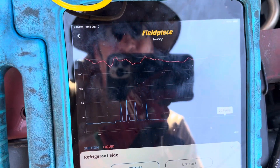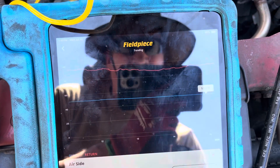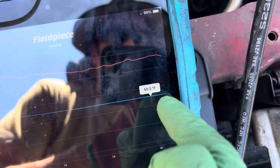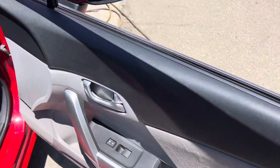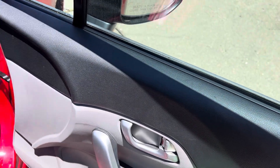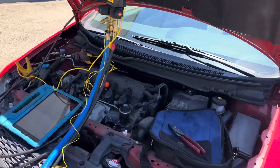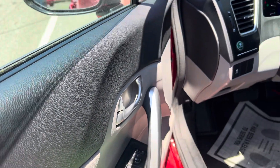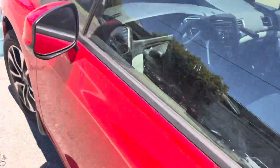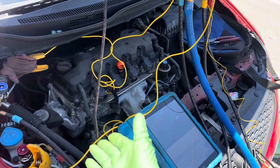We're a flat steady line — we're no longer cycling. With windows open, our temperature out of the dash is 50 degrees. Now I can close it up, put it on recycle, take my recordings, put it back on recycle, close the door — and then probably within one to two minutes it'll start cycling again. Adding more refrigerant equals lower high side pressure. We're cycling now — about one minute, just as I said.